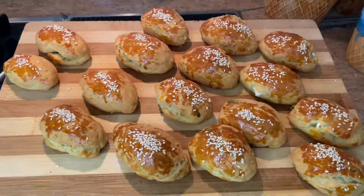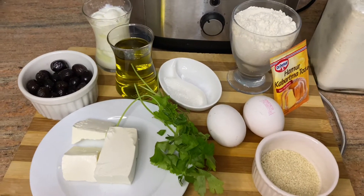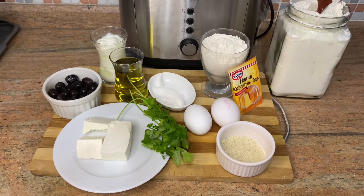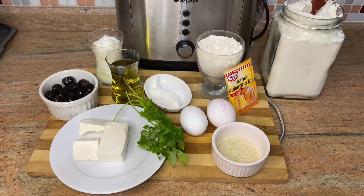We will use yogurt, olive oil, black olive, cheese, parsley, eggs, salt, sugar, sesame, baking powder and flour.